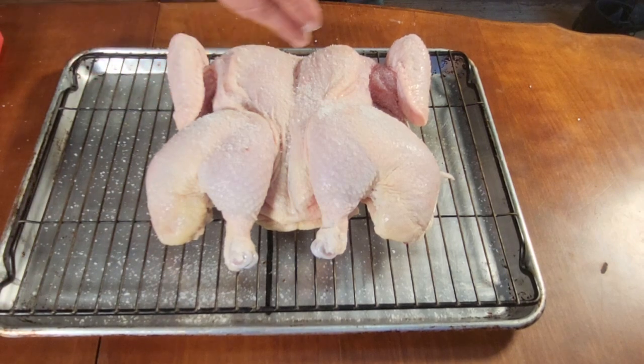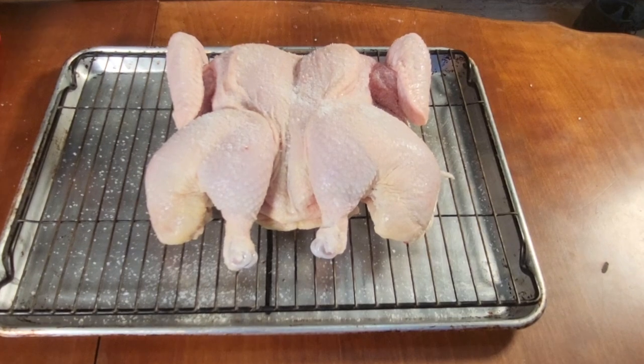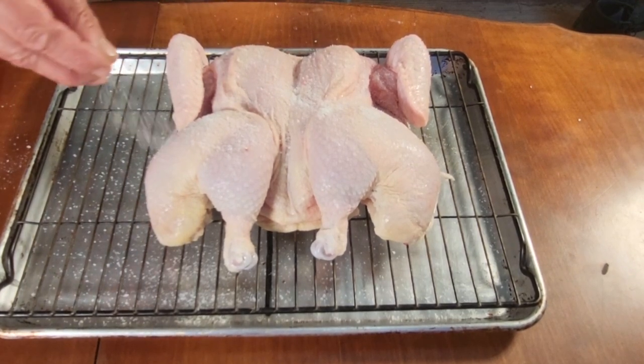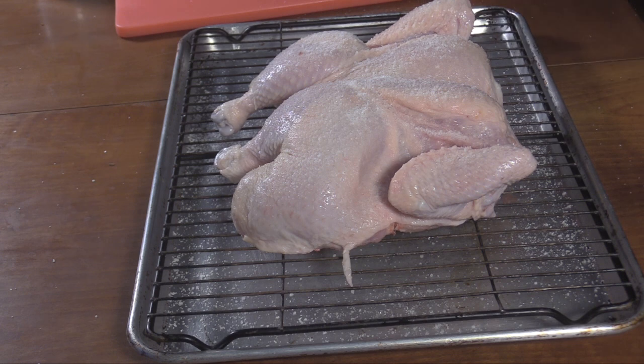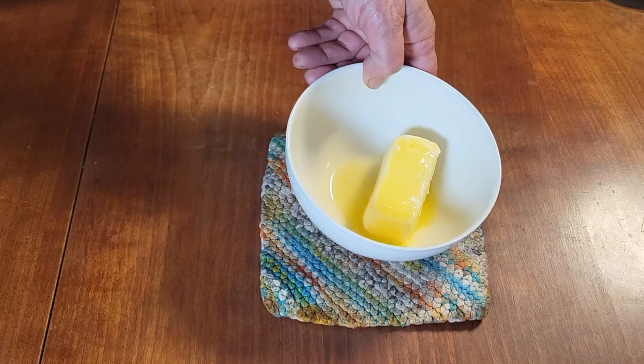I like the way this dries out the skin, especially for the smoker - the skin can tend to be rubbery on a smoker. Since this is going into soup it'll probably end up rubbery anyway. This is just going to go in my refrigerator like this overnight - up to 24 hours is great.